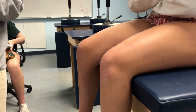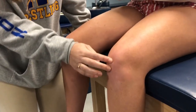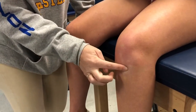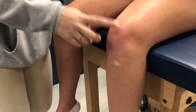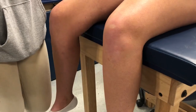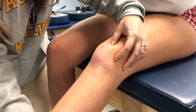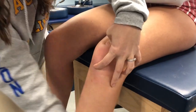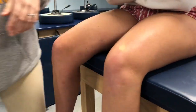Anteriorly, the tibial tuberosity is found by starting at the patella, walking down the patellar tendon to the bump that sticks out — that's for Osgood-Schlatter's. The patella and the patellar groove can't really be palpated directly, but if you have them straighten the leg you can try to feel the patella moving within the patellar groove. It's behind the patella so you don't really feel it directly.